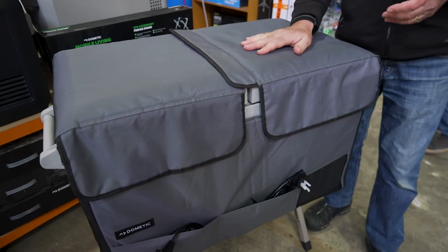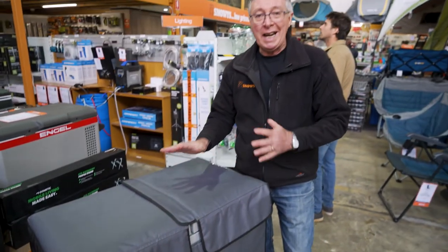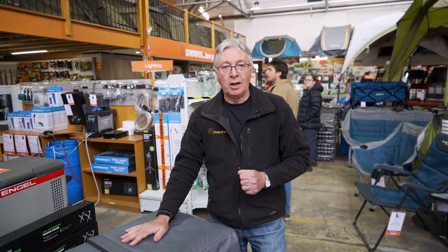So that's all I've got for you on the CFF 70L dual-zone fridge freezer from Dometic. If you want to get any more information on this product or anything else, go to our website snowys.com.au, where we have the lowest prices every day. If you want to subscribe to Snowys, click over here. If you want to watch any more videos, click over here. If you want to ask a question, leave a comment down below.